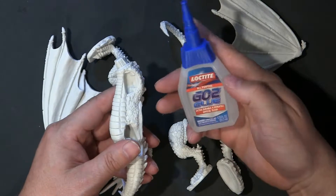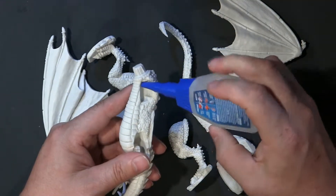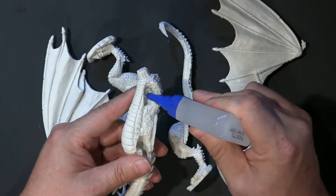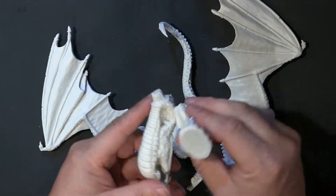I'm using GoTo Glue from Loctite today because it puts a lot in. It's jelly — I like jelly glues.